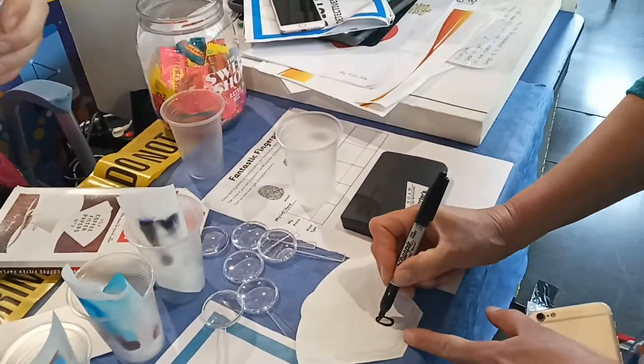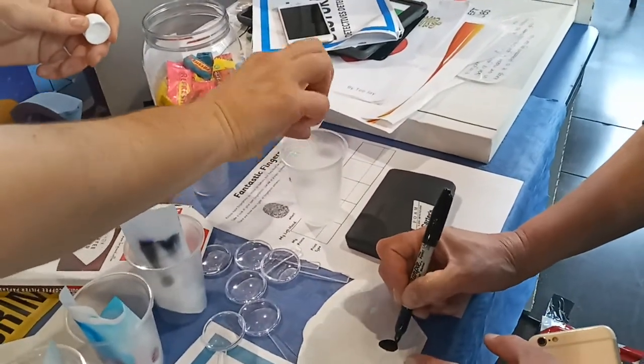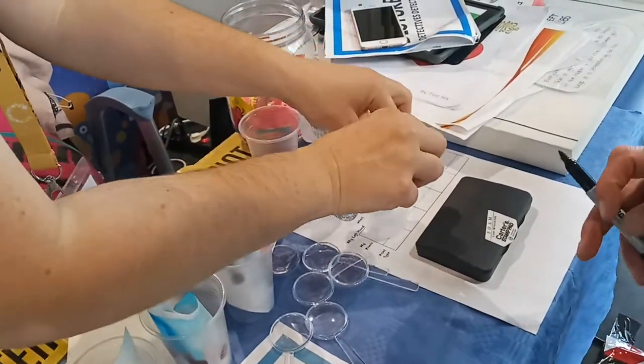Okay. Color, color. Okay? Perfect. Is it okay? Or more. Then we pop this in here.